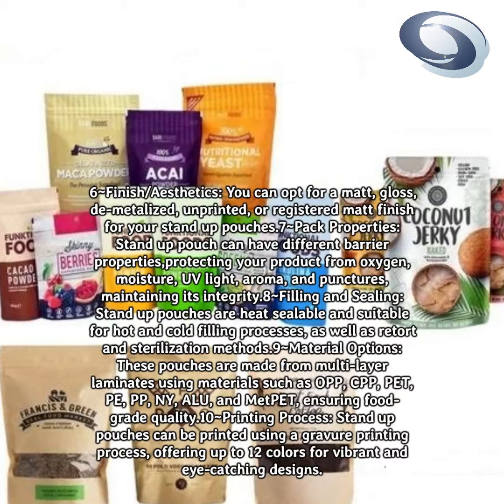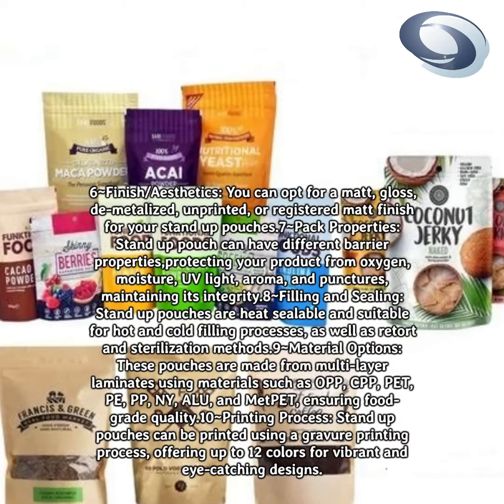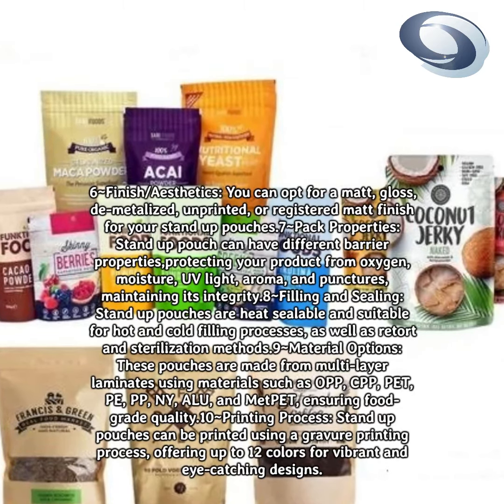Pack properties: stand-up pouches can have different barrier properties protecting your product from oxygen, moisture, UV light, aroma, and punctures, maintaining its integrity.